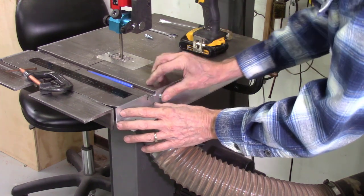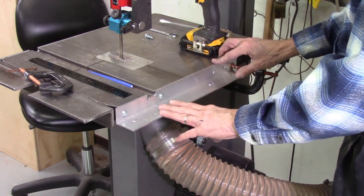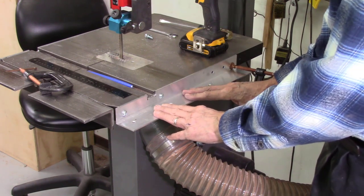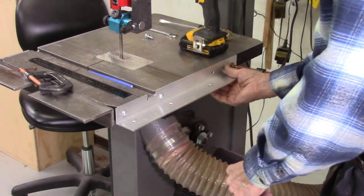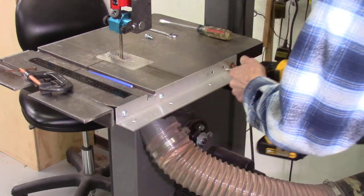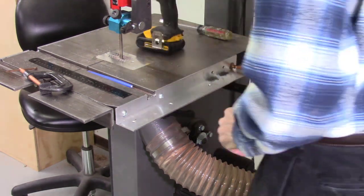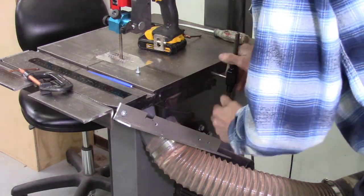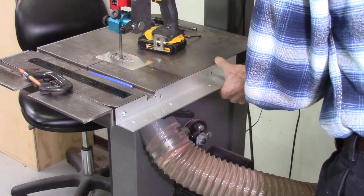I have these two edges bolted in and a clamp on to hold it in place. I prefer drilling and tapping to hold it. To make this portable and take it off and on, I'm going to put a through hole and a bolt in the back for the center position. I use the two holes in the angle iron as a guide to drill two holes in the bandsaw tabletop. Since I'll be tapping these holes I'm using a number seven drill. I then remove the clamp, remove the two screws, tap the holes with a quarter-20 thread per inch tap, and reattach the angle iron using quarter-inch 20 thread per inch machine screws.